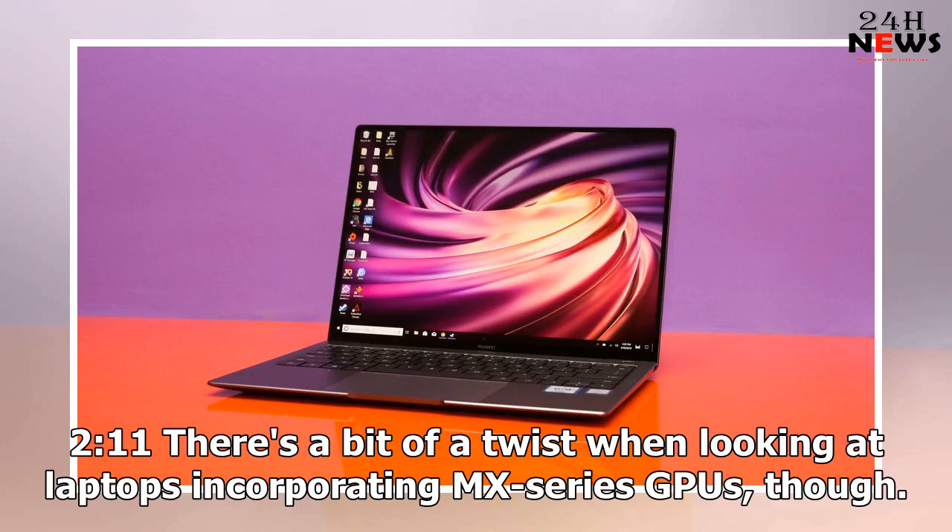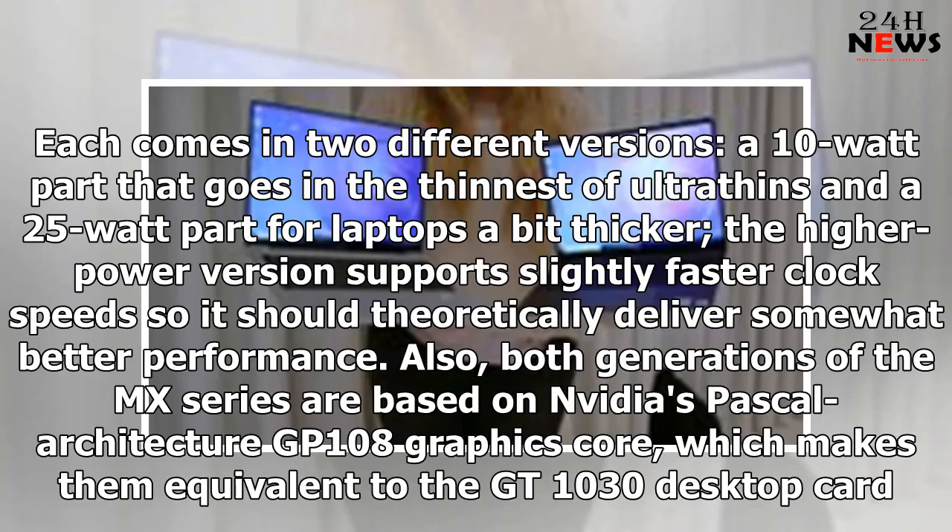There's a bit of a twist when looking at laptops incorporating MX-series GPUs, though. Each comes in two different versions: a 10W part that goes in the thinnest of ultra-thins, and a 25W part for laptops a bit thicker. However, the higher-power version supports slightly faster clock speeds, so it should theoretically deliver somewhat better performance.